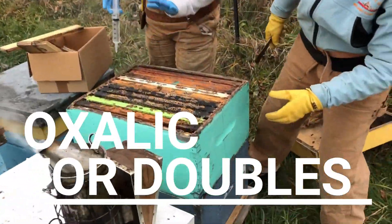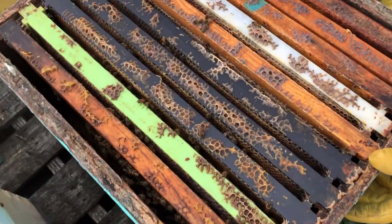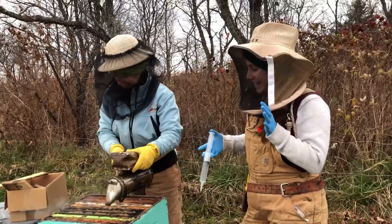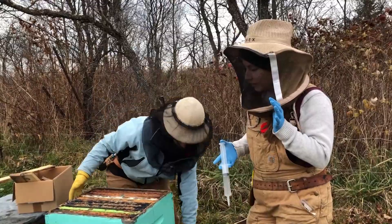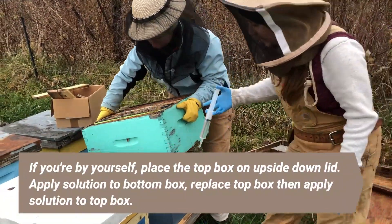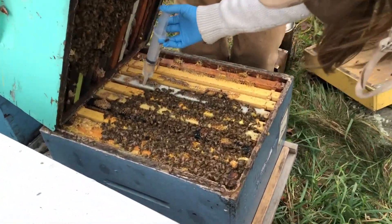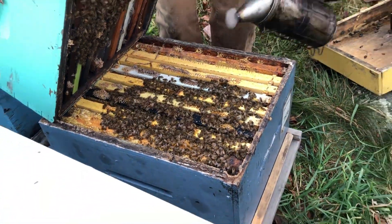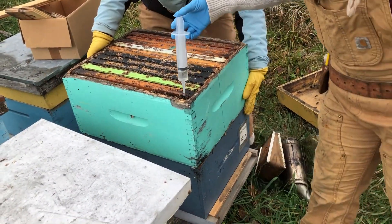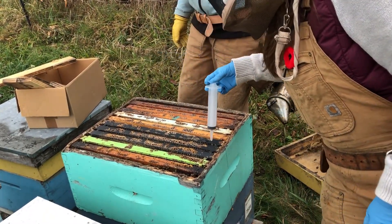We've got a double here, so we'll show you that we do have to crack it open to make sure we're getting the oxalic on the bees. There are lots of bees on this side but not many on the other side, so we wouldn't waste any oxalic drizzle down there. We put our veils on because it's a little warmer than expected and the bees are flying around. I'm going to do the bottom first — putting oxalic just in the middle of the seam, then the couple seams on top where bees are present, and close it up.